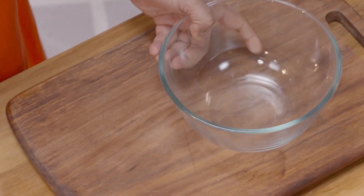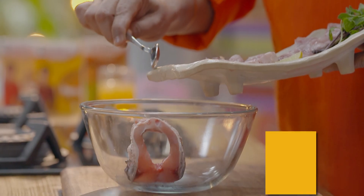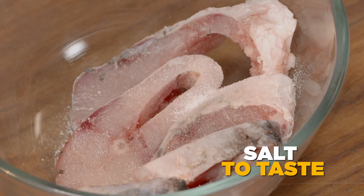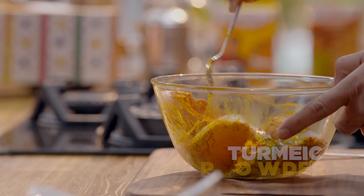Let's marinate the mushroom. I have this mushroom. Add some salt and turmeric powder. Mix it well.